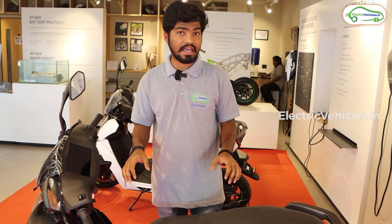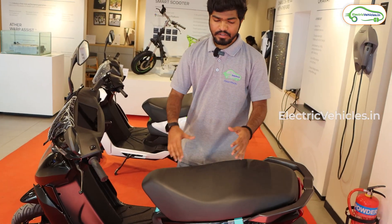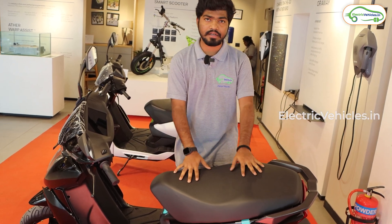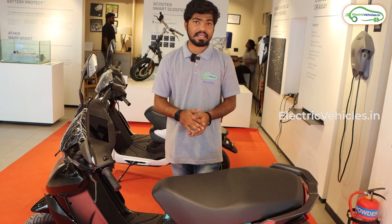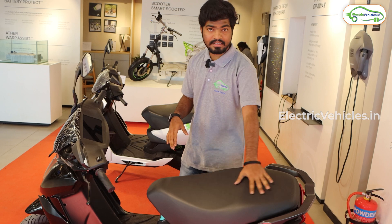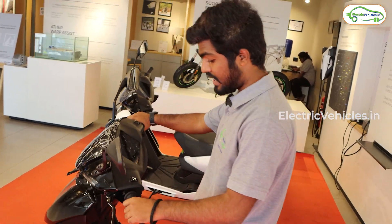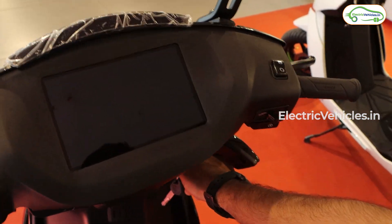Now moving to the scooter which has received the Ather Stack 5.0 update. Before switching on the display, let's look at the seat. Many Ather customers complained about the seat cushion, so Ather has finally upgraded it — the length and width of the seat has increased and the cushion is increased by 14 percent. The Ather seat is now more comfortable. Now let's switch on the display of this Stack 5.0 updated scooter.